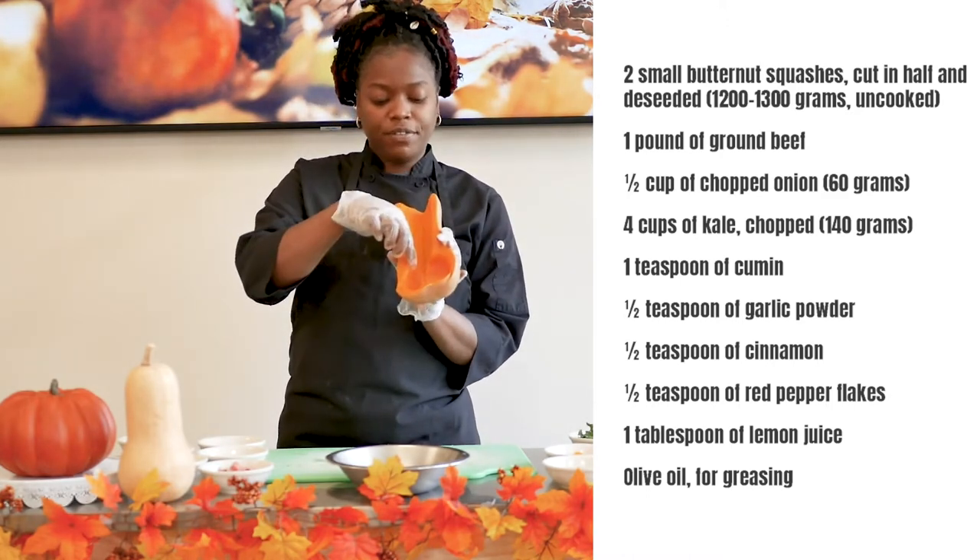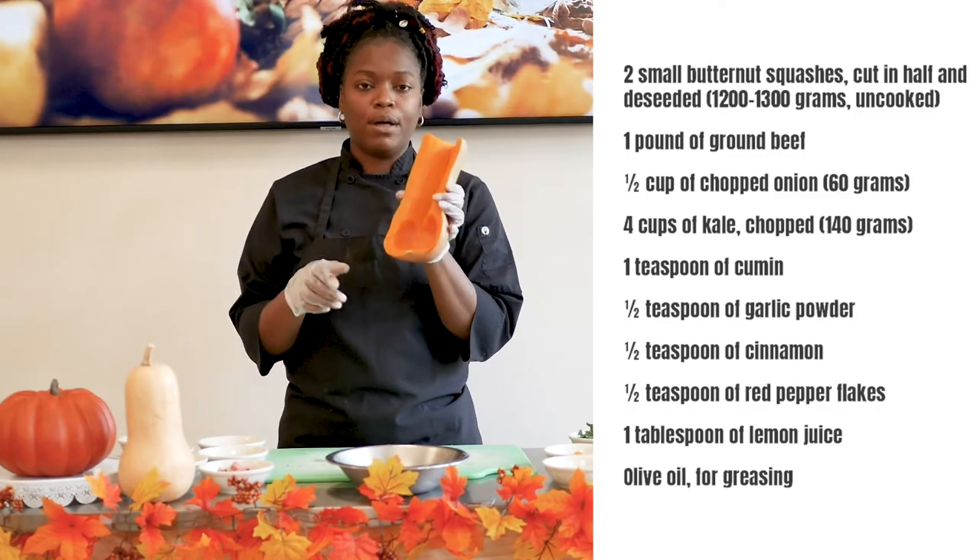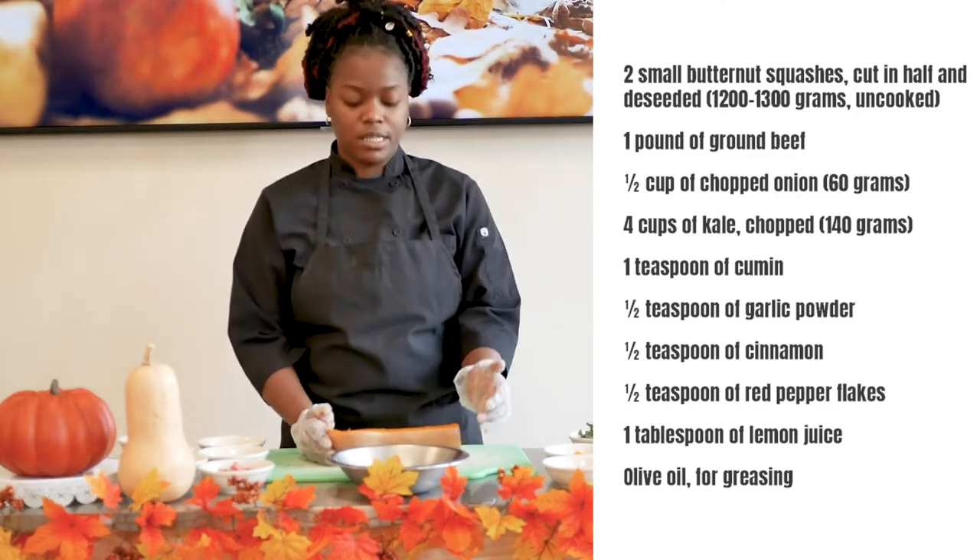Afterwards, I took a little bit of the squash out to hollow it out a little bit more so that I can reincorporate the squash into the stuffing.